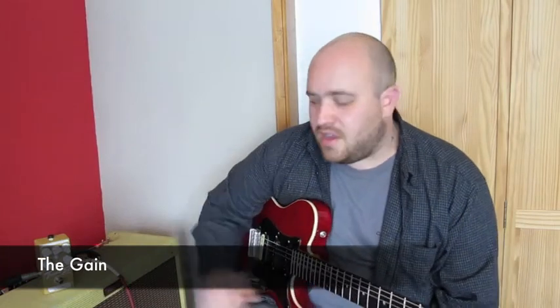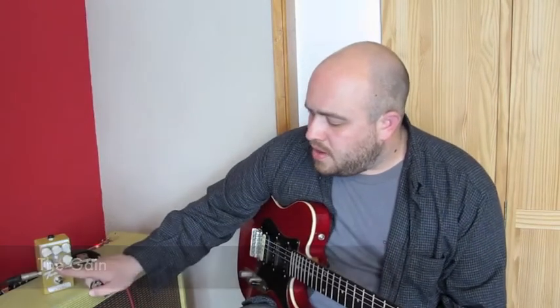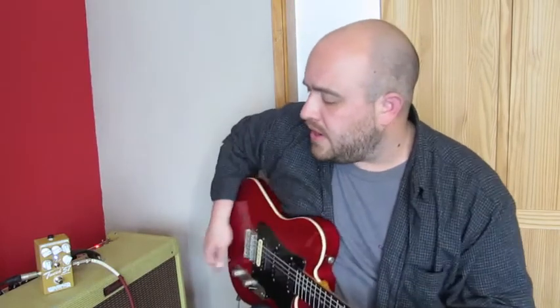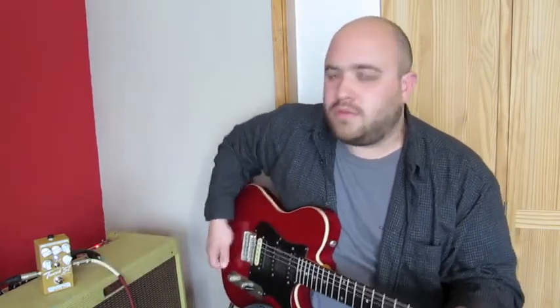I'm going to show you the range of the gain on this pedal. I've set the input to the normal input selector, and each time I'm going to take the gain control up a quarter. So here it is right the way down, the volume is about halfway.